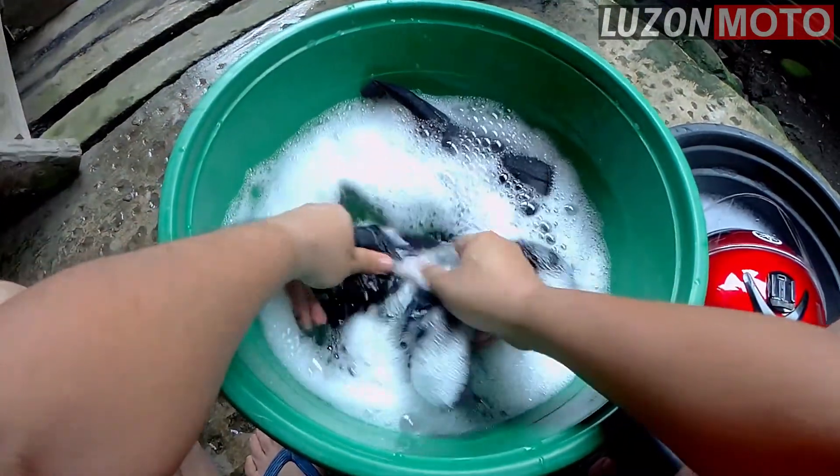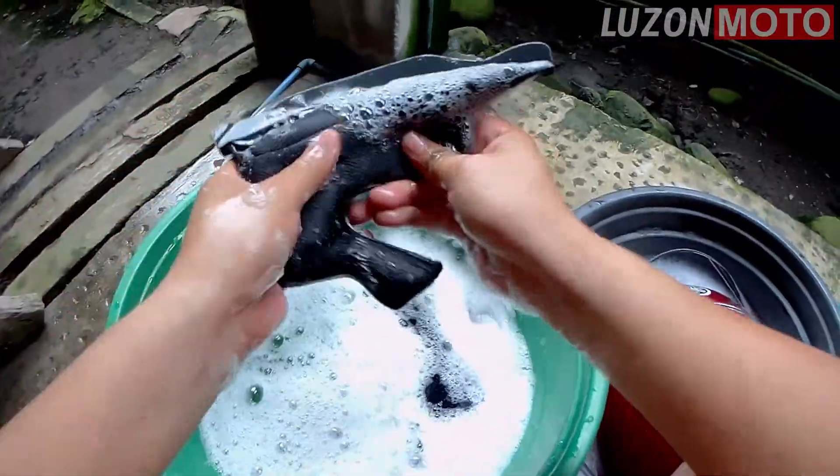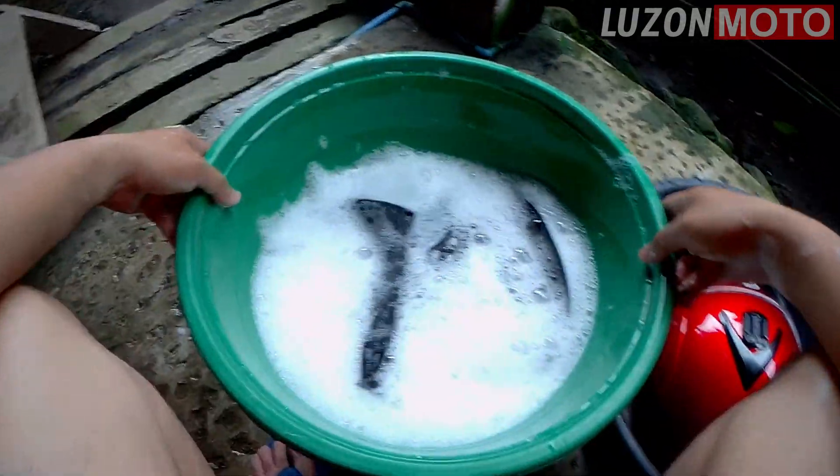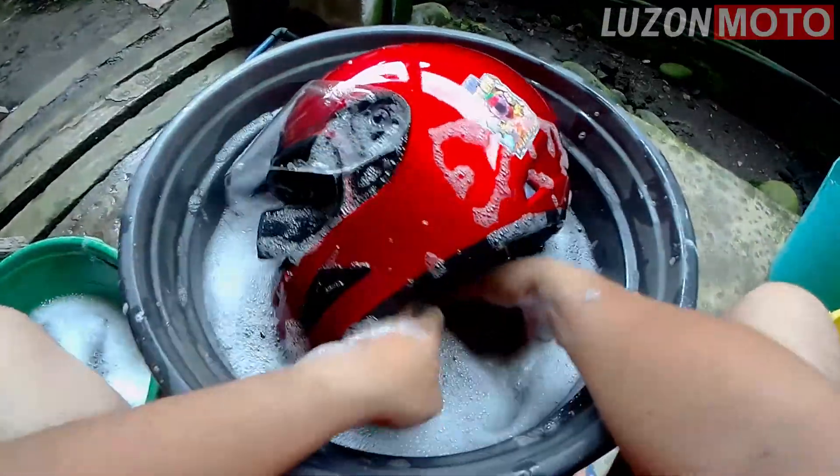15 minutes later. Uloan na natin. Ito, cheek pads. Ang ginagawa ko, kinakamay ko lang. Walang brush brush. Ang dumi na.